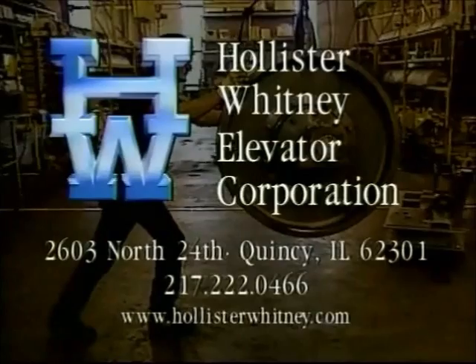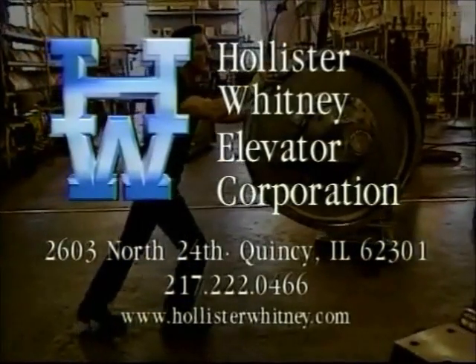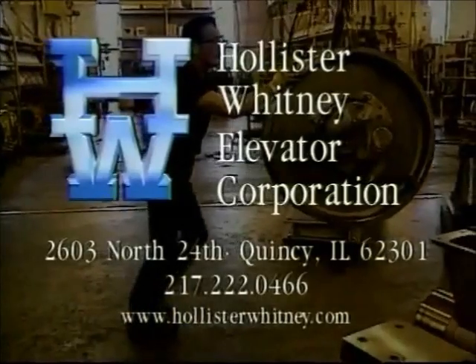Should you have any questions regarding the maintenance and adjustment procedures we have demonstrated in this video, contact Hollister Whitney Elevator Corporation.